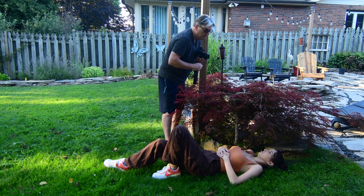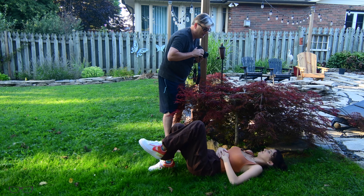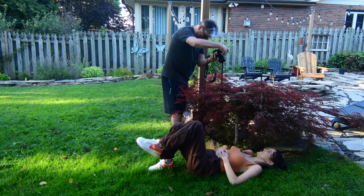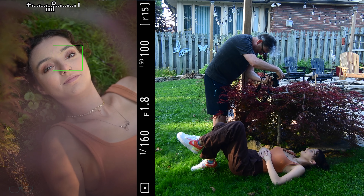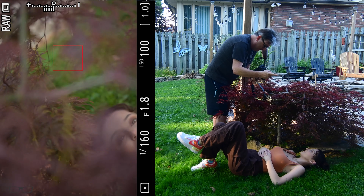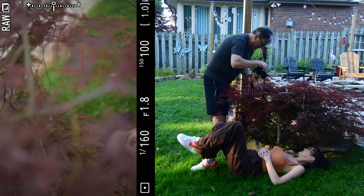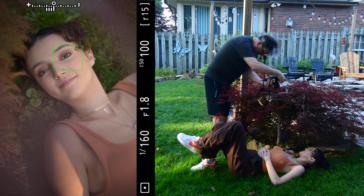Stay right there, close your eyes. Good, hold it right there. On three: one, two, three. Okay, again, close your eyes — just straight ahead just like you were. On three: one, two, three. Okay, let's go over to the red tree now.